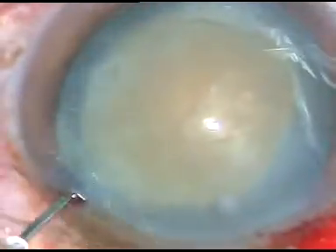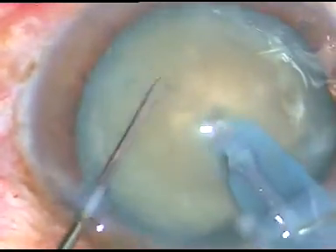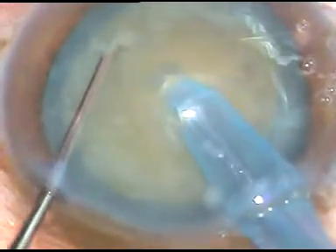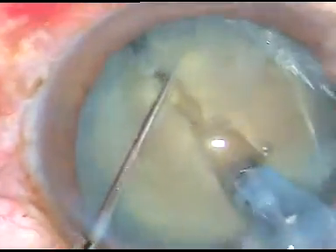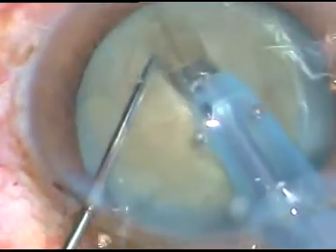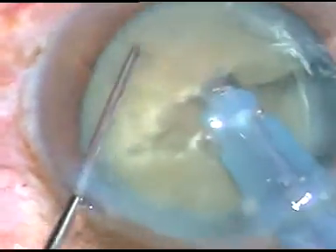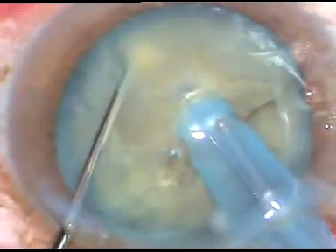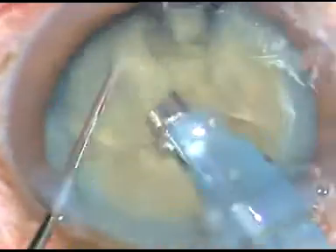The machine has an easy tip. Now what I do is I impale the nucleus with the phaco tip, go almost near the other equator, and then try to separate the nucleus into two halves. I have rotated it 180 degrees. Yes — I have been able to separate the nucleus into two halves, and each hemi-nucleus is again chopped, emulsified, and removed.